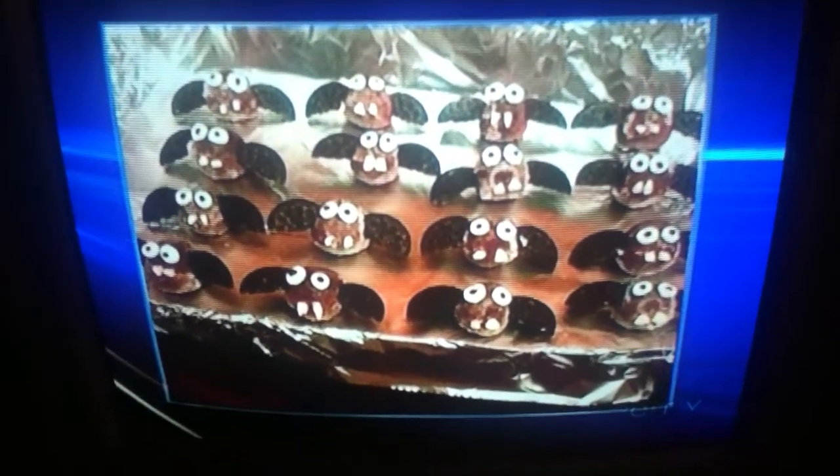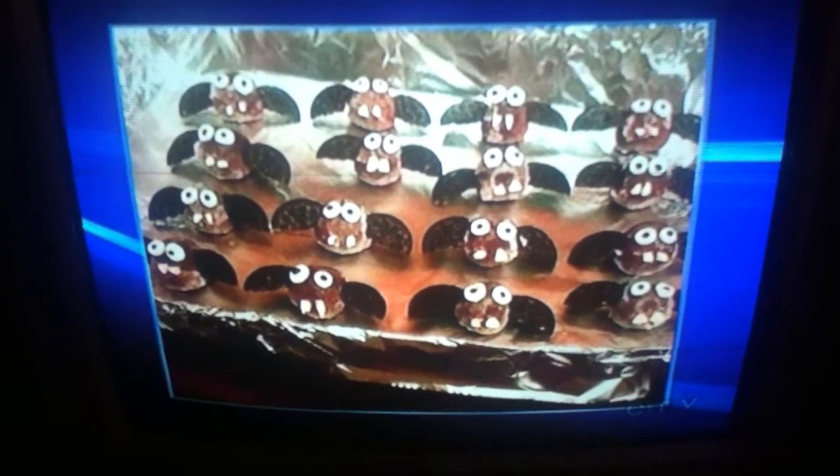Oreo cookie — take it apart, crack the cookie in half, stick in the wings, mini marshmallows for the eyes, and white chocolate for the fangs. Simple.